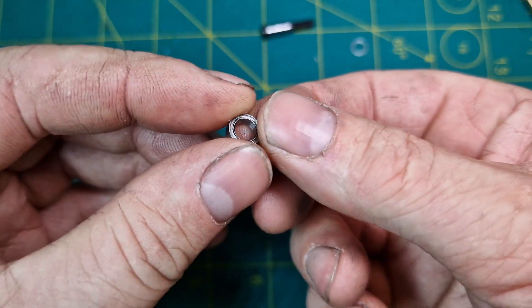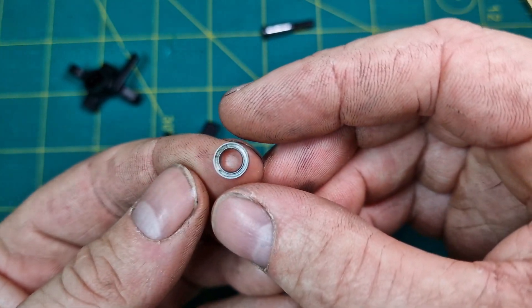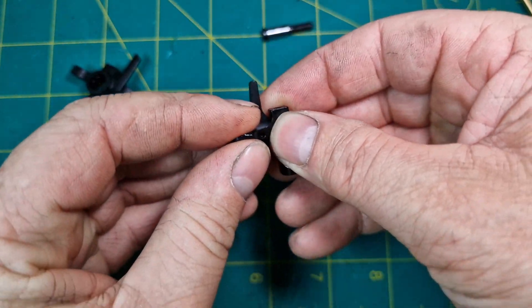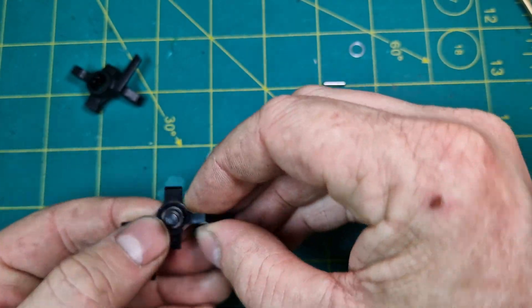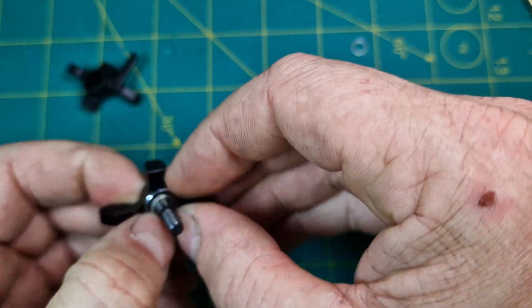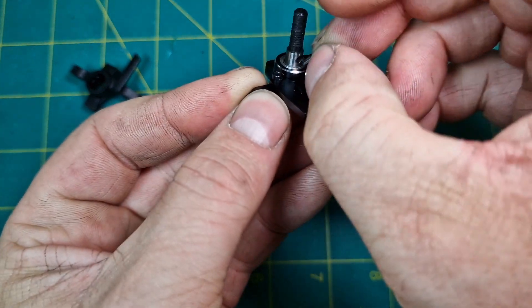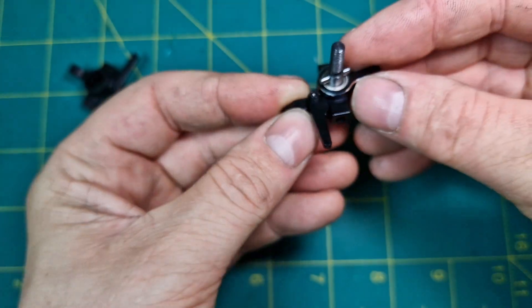This is a good time to clean and re-grease or lube up your hub knuckle bearings — mine were done not that long ago so I don't need to do that. They simply just press in — one in the front, one in the back — and then drop the spindle back in, place the pin, and we're good to go.